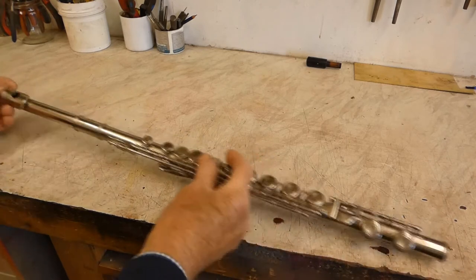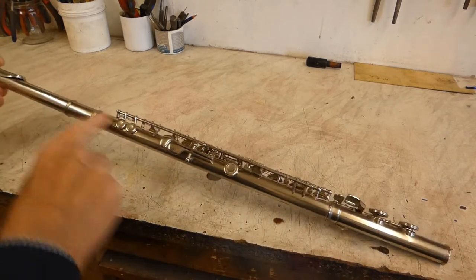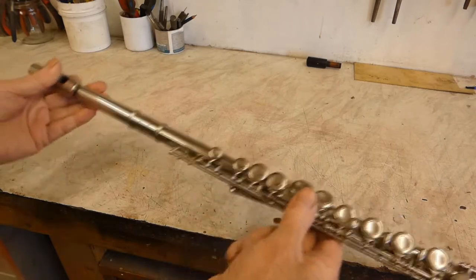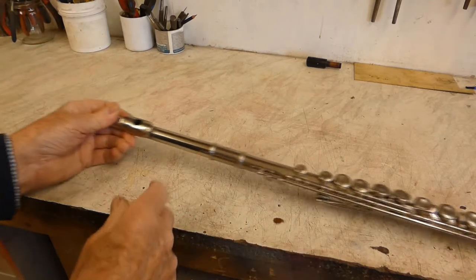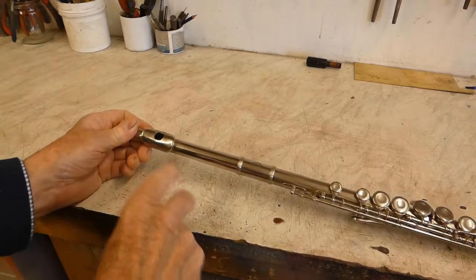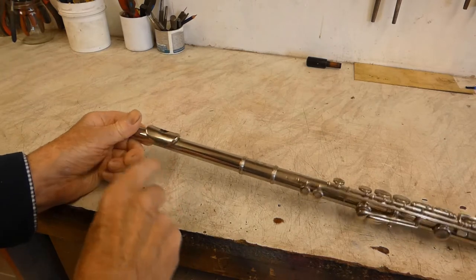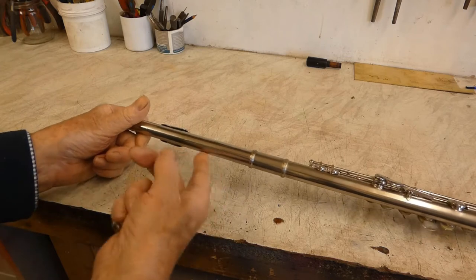The flute comes in three pieces — the bottom section and the mouthpiece. It's not a good flute, otherwise I wouldn't be doing this. It really needs a new mouthpiece. This one's got a damaged lip plate here, there's also a dent in the back there and another one around the corner there.